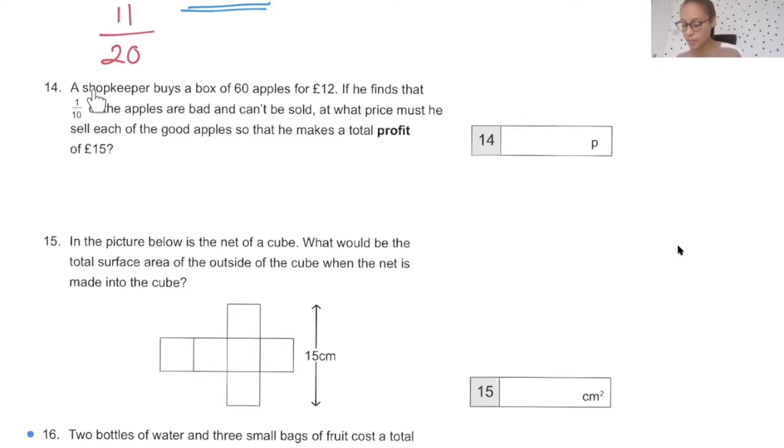A shopkeeper buys a box of 60 apples for £12. He finds that one-tenth of the apples are bad and can't be sold. At what price must he sell each good apple to make a profit of £15? First, figure out how many apples are good: one-tenth of 60 is 6 bad, so there are 54 good apples. Don't forget to subtract that tenth — children sometimes find the tenth and stop there. He paid £12 for those apples.